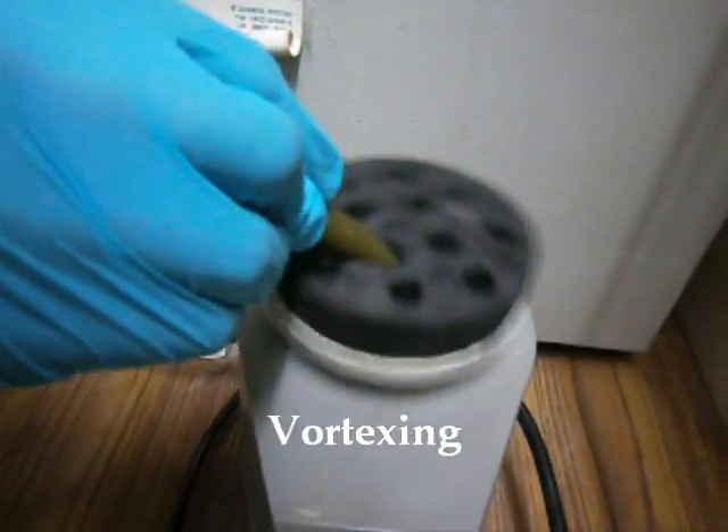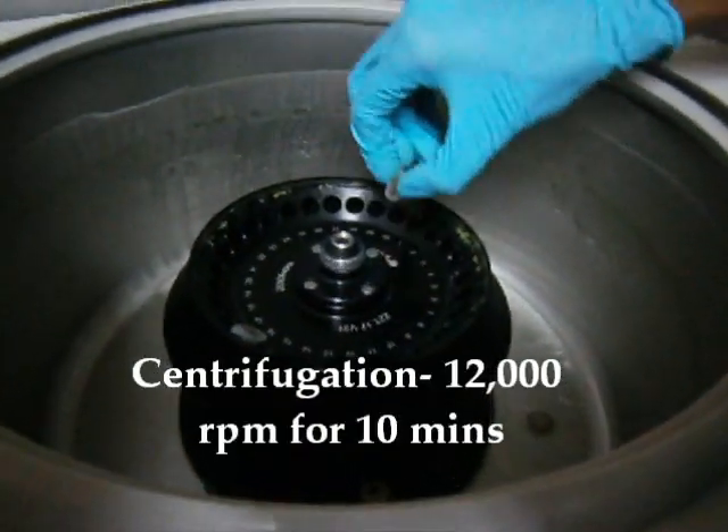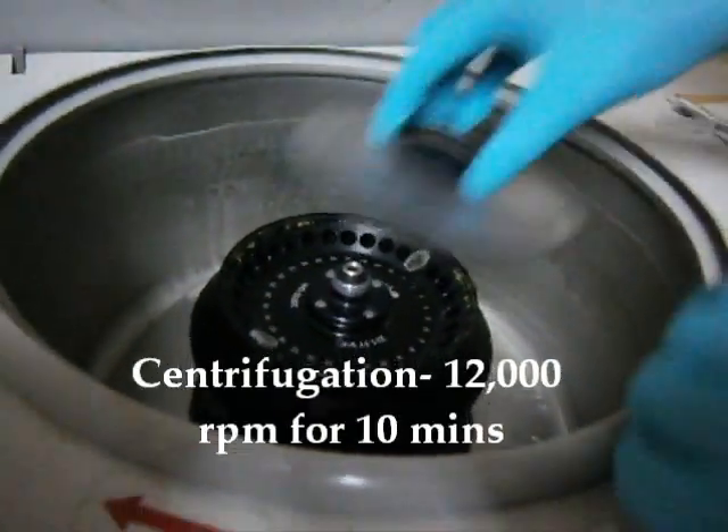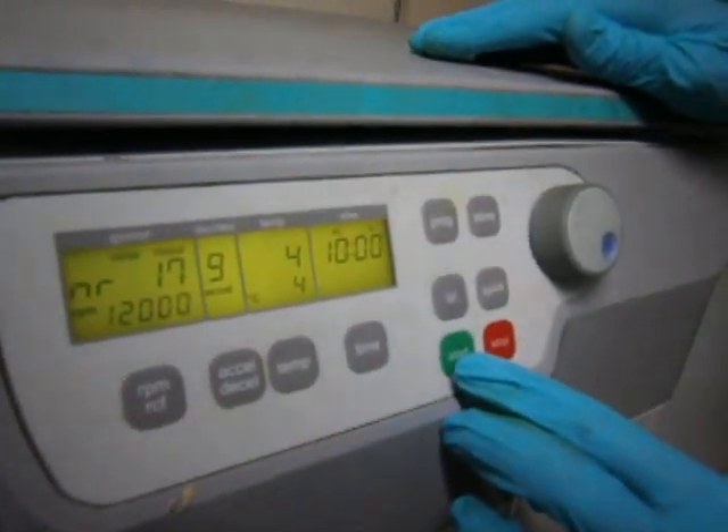The sample was vortexed. The tubes were centrifuged at 12,000 rpm for 10 minutes. The temperature was maintained at 4 degrees Celsius.